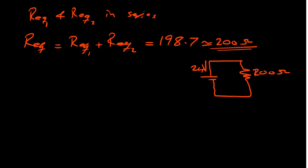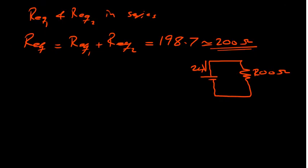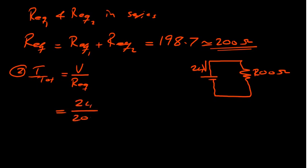The next step: the question asks me to find the total current of the circuit. Using Ohm's law, I total equals voltage divided by R equivalent, which is 24 divided by 200. That gives us about 120 milliamps. So 120 milliamps is the total current flowing through the circuit, which will then be shared among all the resistors and return to the battery.